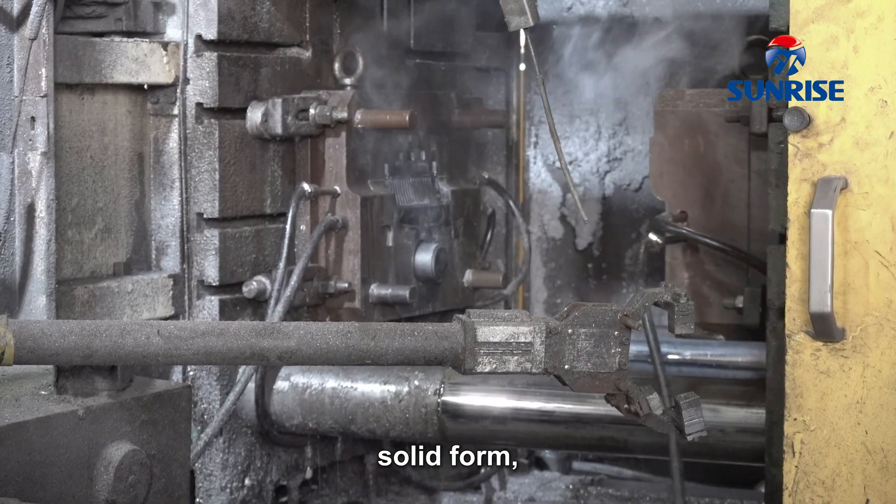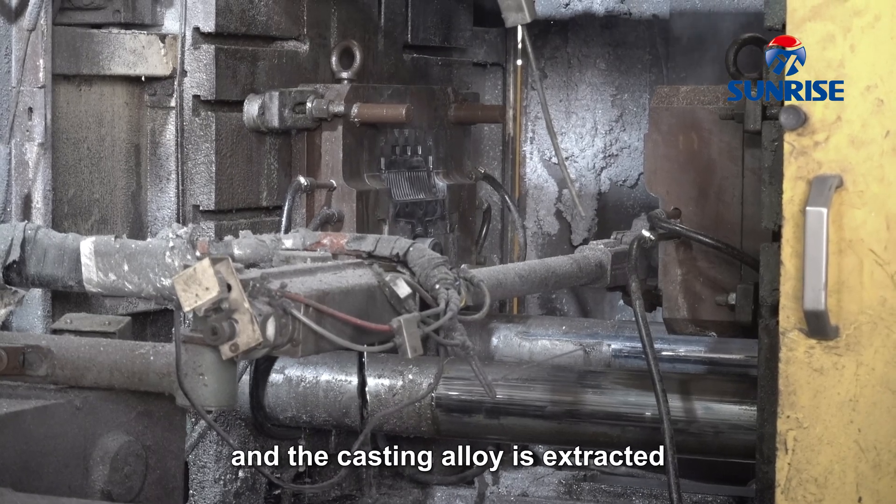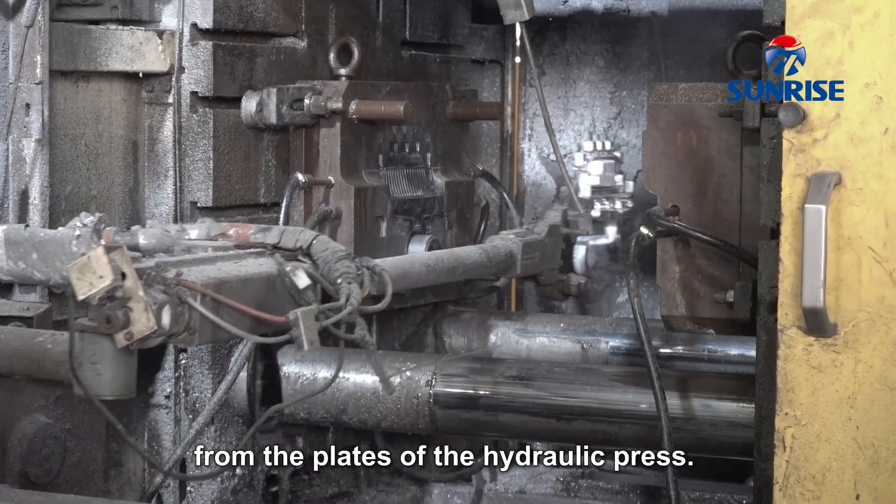Once the alloy is in a firm, solid form, the press ram withdraws, and the casting alloy is extracted from the plates of the hydraulic press.